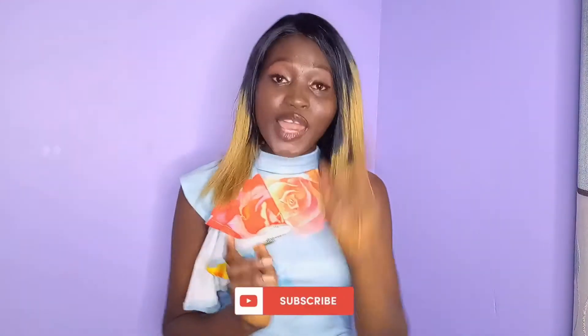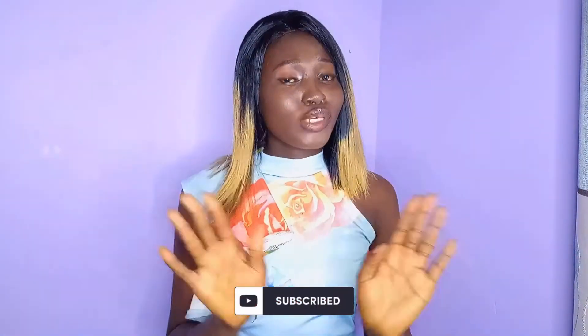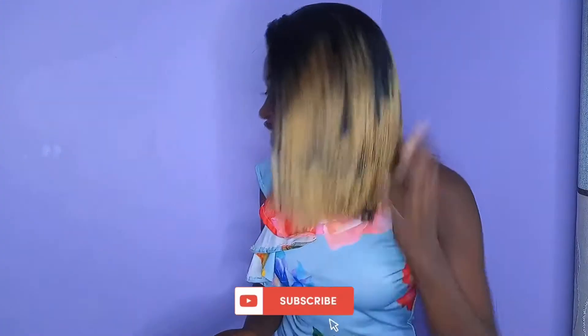Hello, hello, hello! Welcome back to my YouTube channel. If this is your first time here, my name is Anita. Thank you for coming — I hope you stay by subscribing. If you've always been coming, I appreciate you and I love you so much. This is how the wig looks after being revamped, treated, and styled.